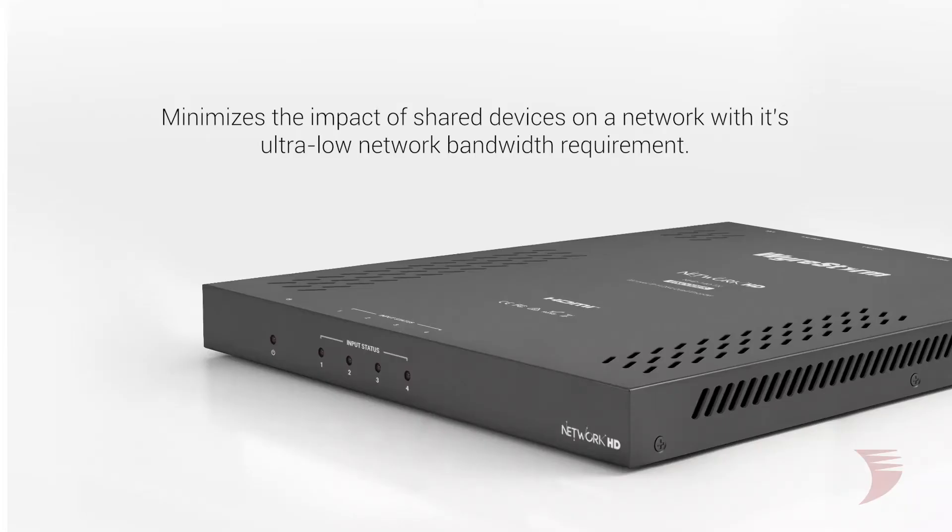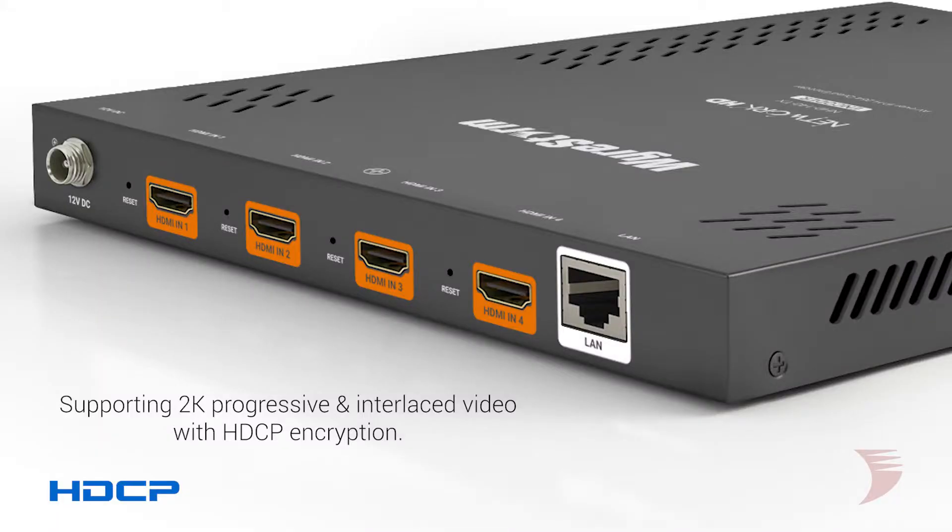This ultra-low network bandwidth requirement aids in minimizing the impact of shared devices on a network, letting you make the most of precious bandwidth while adding support for 2K progressive and interlaced video source content and HDCP encryption with a single network output.